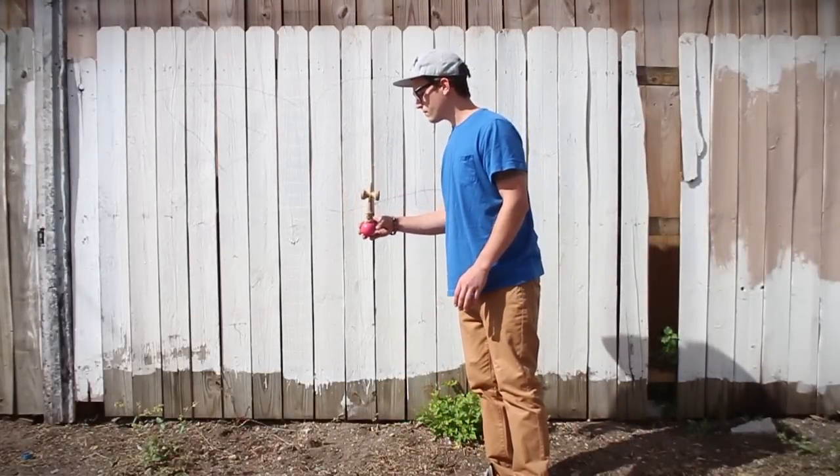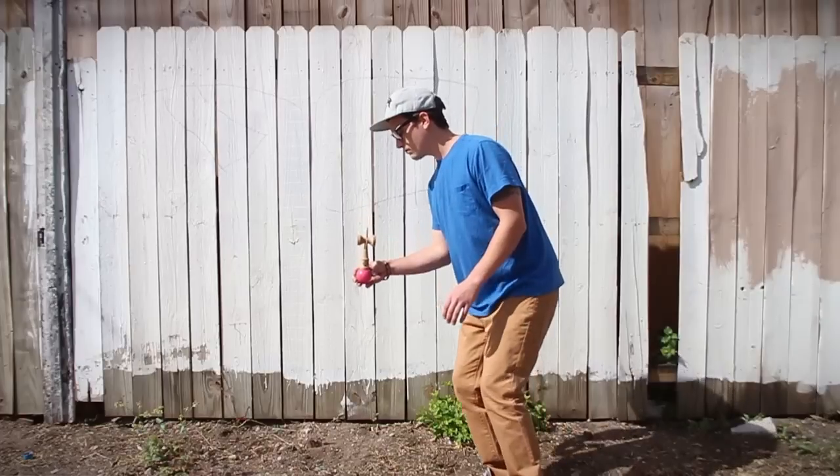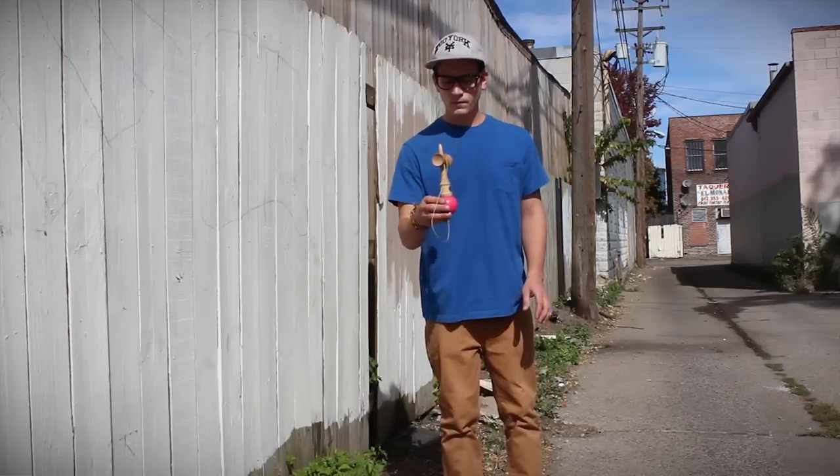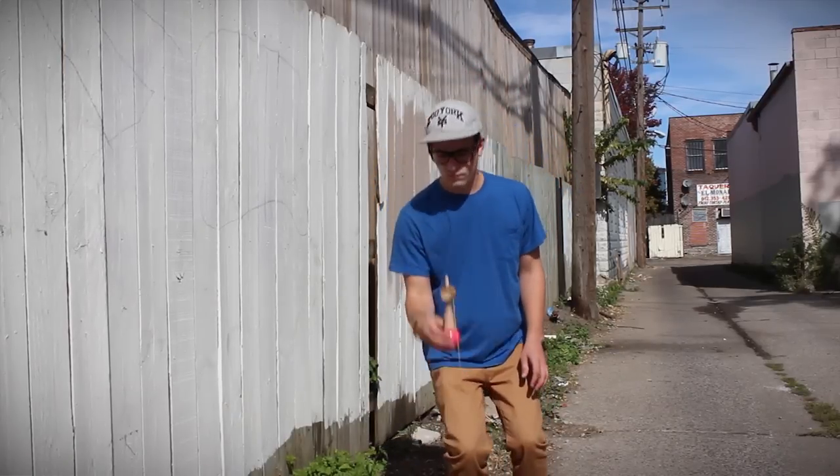Lighthouse is one of the first bounce tricks you learn. Start by holding the ball and pull the ken straight up. When the ken gets to its peak, you want to get the ball right underneath it and fall with it.